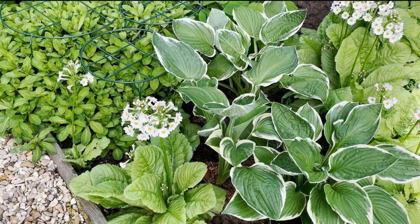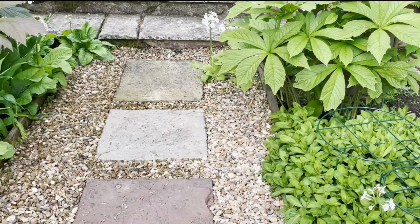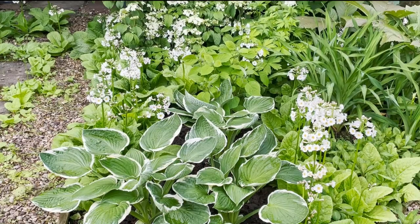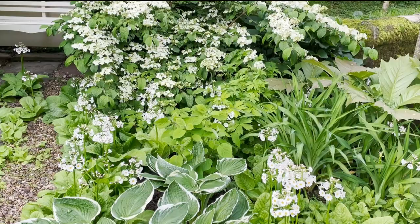I did manage to get three hostas in on both sides. Obviously for now the hydrangea is quite small - it should flower this year but it's a very young plant. It may take a year or two. On this side I also managed to get three in, and if they become overcrowded I will split them next spring and move them to another part of the garden. The hydrangea looks a little out of proportion because the hostas are in full leaf and the hydrangea has a lot more growing to do, but that should improve.